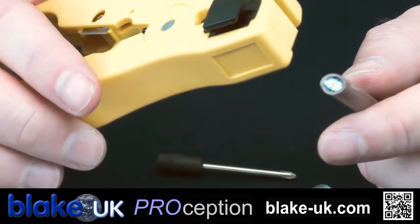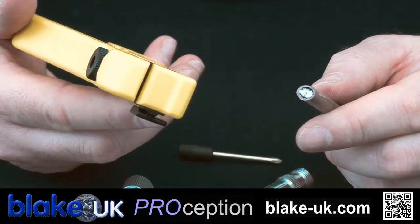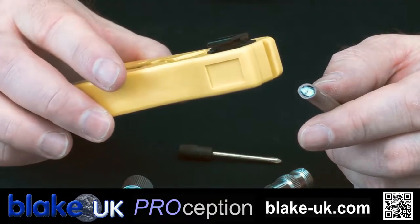This is our ProStripper one - recommended, absolutely ideal for this type of job. It makes it very easy to strip the cable.